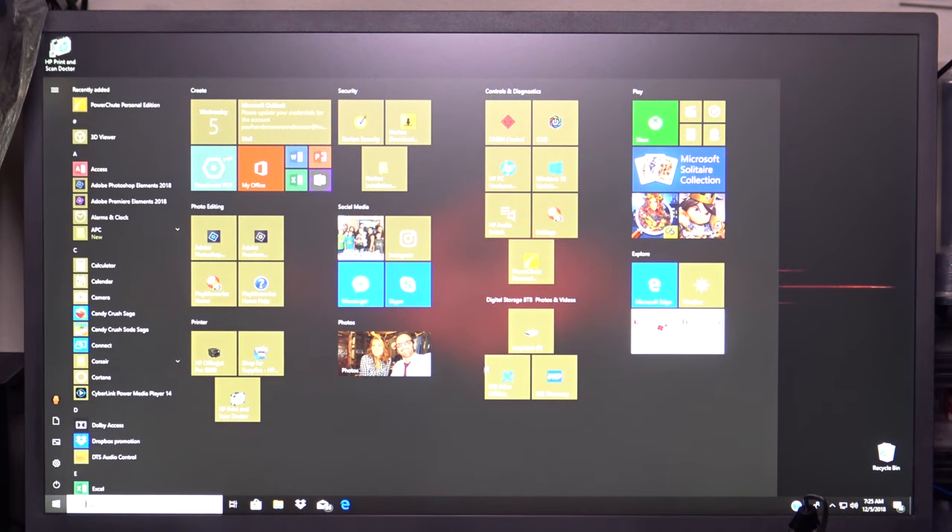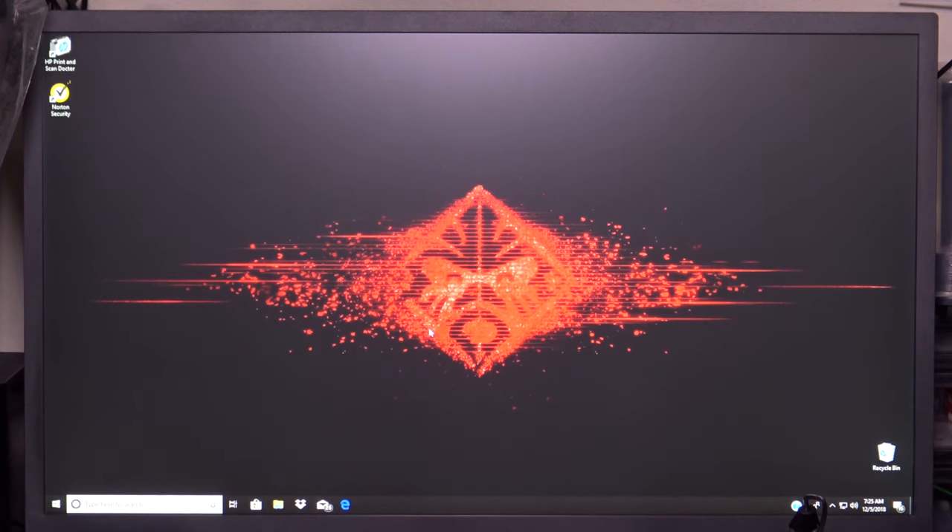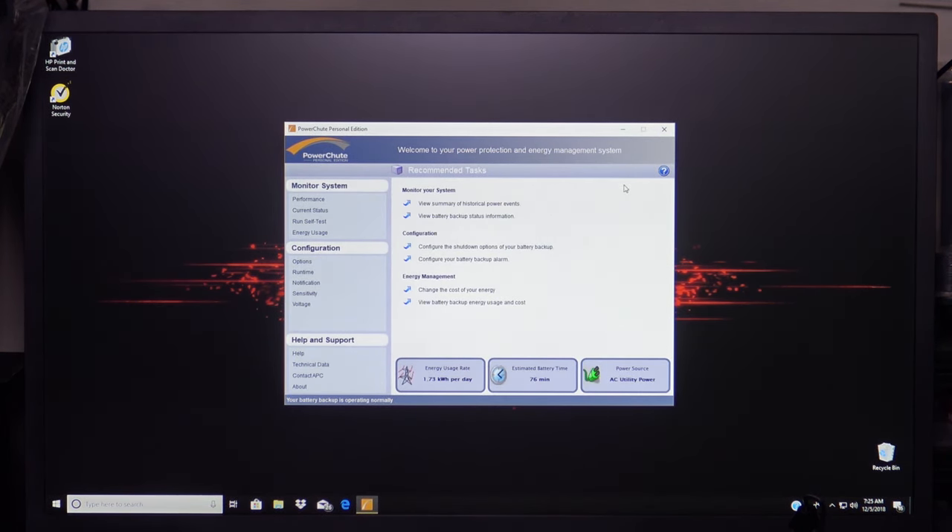Let's go ahead and open it up. When asked if you want to allow this app to make changes to your device, click yes. Here's the main screen that comes up. You have Performance, Current Status, Run Self Test, Energy Usage, and then Configurations which includes Options, Runtime, Notifications, Sensitivity, Voltage, and then Help and Support.